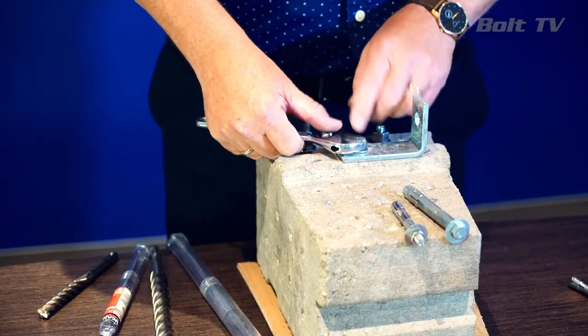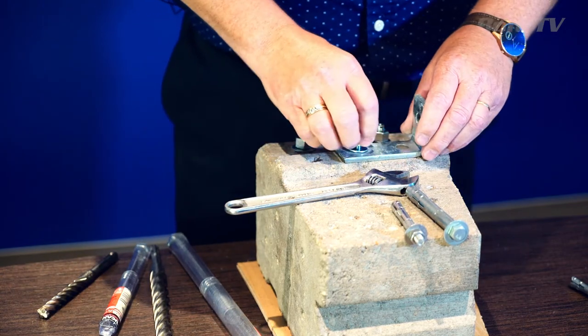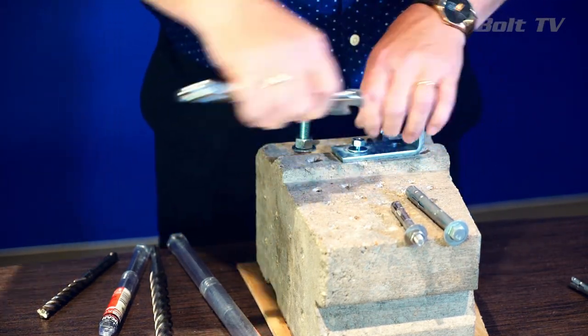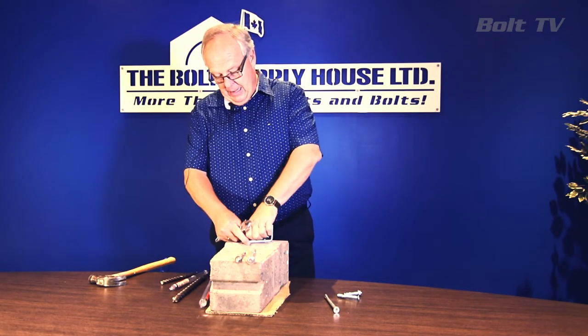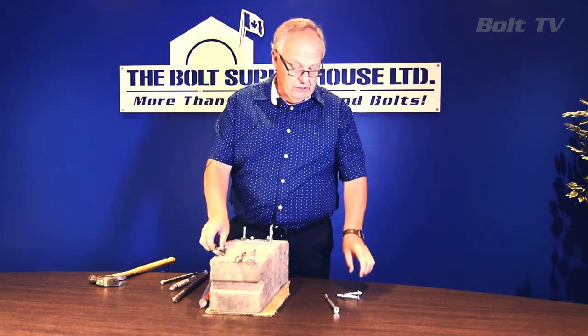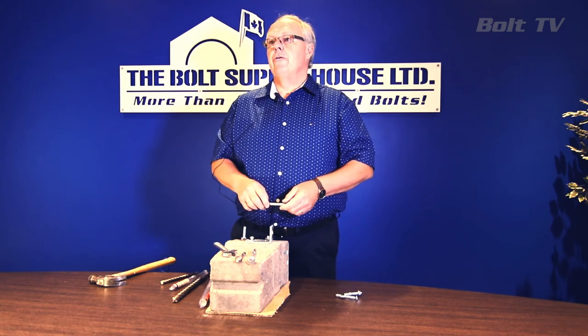For removability, if we want to remove the anchor or the fixture, we can remove just the nut and the flat washer, remove the fixture for maintenance purposes or if we need to remove a piece of equipment. We can simply take the fixture away and we can also remove the entire anchor from the hole. Sleeve anchors are also available in stainless steel for applications where you need high corrosion resistance.